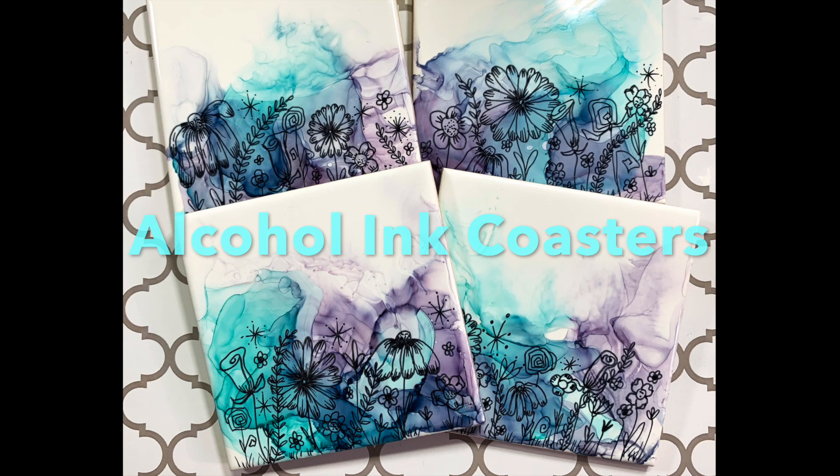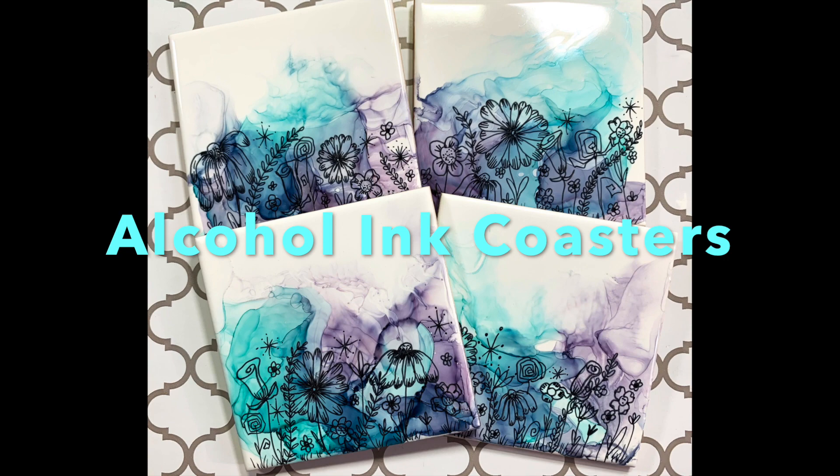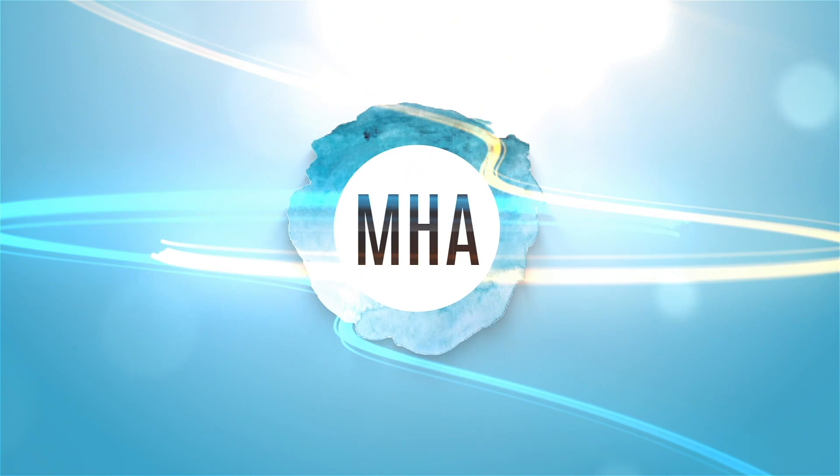Hi, this is Melinda with Melinda Howard Art. Today I'm going to show you how I use ceramic tiles to make wispy alcohol ink coasters with a cute pen and ink flower garden.